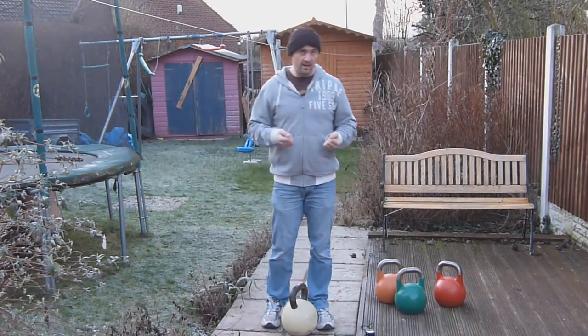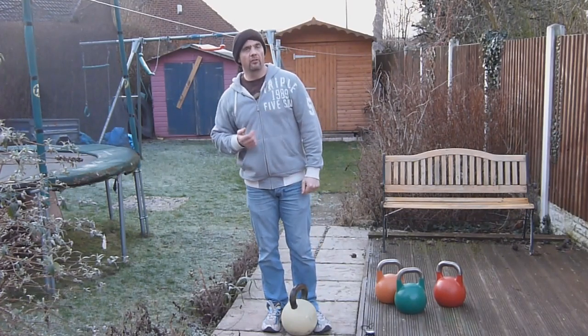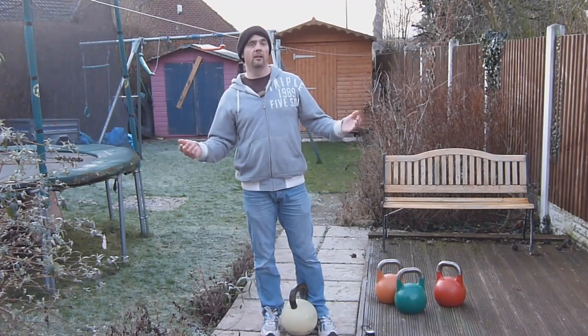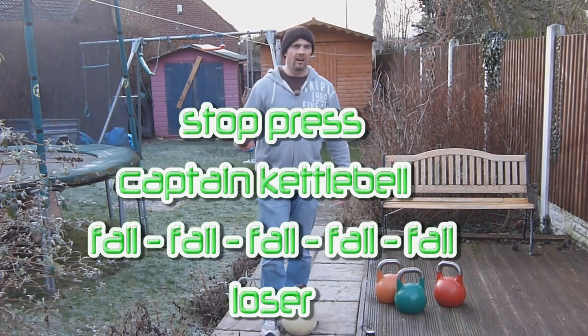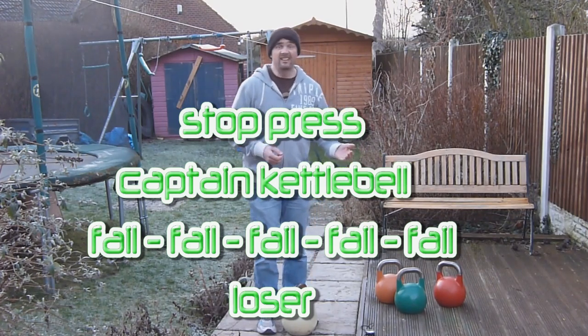Definitely some room for improvement there — weight to the shoulder, heels. I'll have another crack at that. A lot of weight. Captain Kettlebell epic fail, I think — 24, 23. I'll have to have a check at 8 or so.